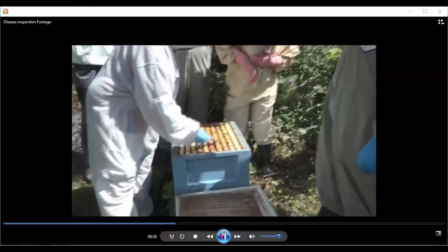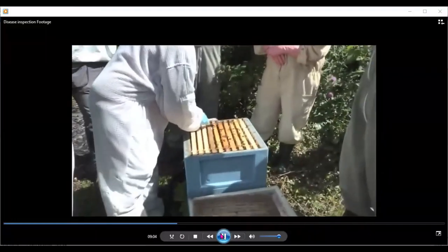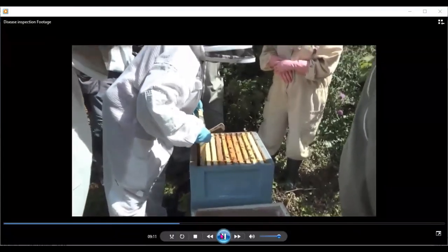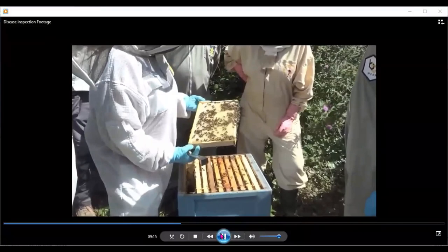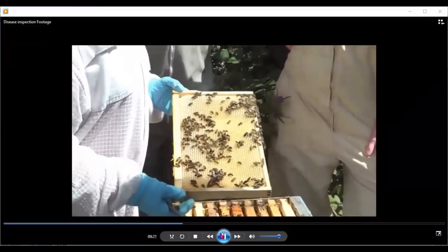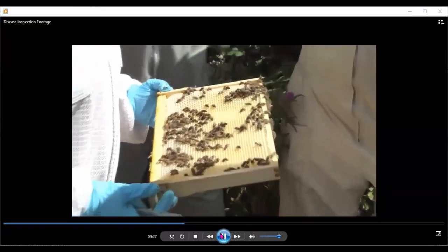The next thing we did on this project was teach beekeepers how to diagnose diseases and do disease inspections specifically on colonies. The colony we're looking at here has 10 drawn frames of brood — the frames are brand new and it is a very clean colony. But at the same time, you must go through each frame and check absolutely everything.